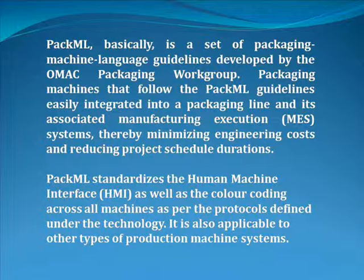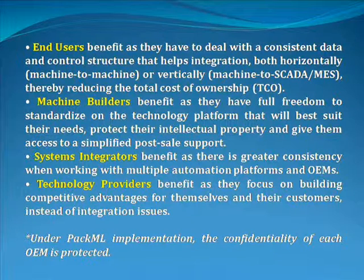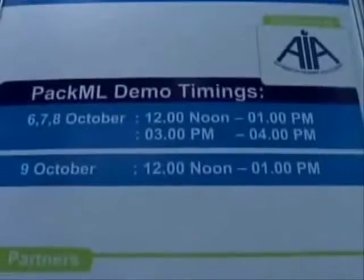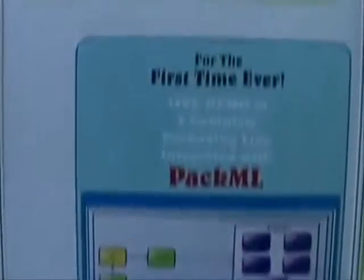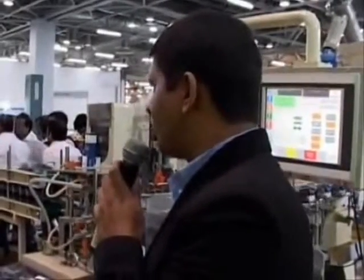Thank you for joining us. Good afternoon, all the visitors. This is Pradeep Saini from Signode, India. Welcome to the PackML live demo.